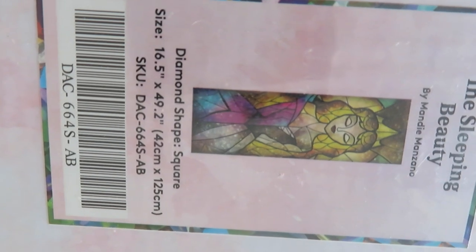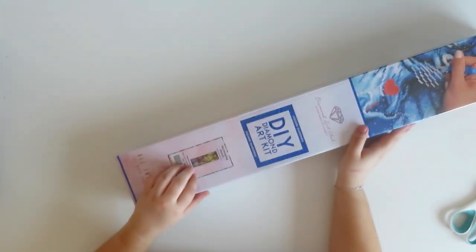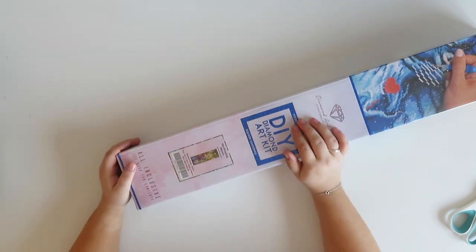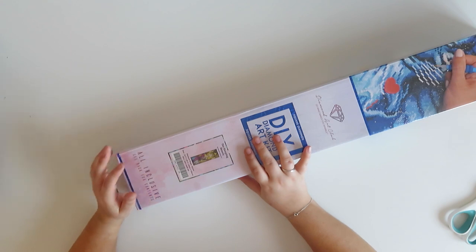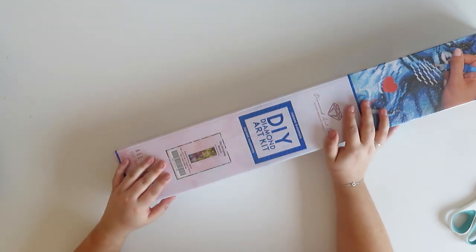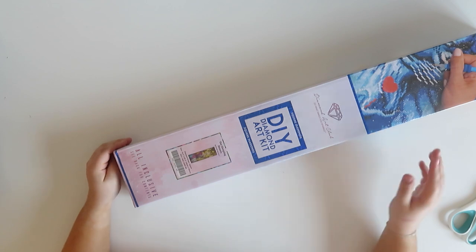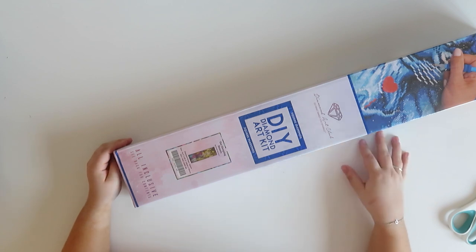I have the Sleeping Beauty! I can't believe I have it — I have wanted this one since I started diamond painting. Unfortunately when I went on DAC they still had the Fairest of the More, they still had Honor, they didn't have this one. It was on my wish list and I didn't even understand what 'final edition' meant, so I didn't know it wasn't going to be available anymore. When I found out I was gutted. I actually got it from Deborah Malcolm, who is one of the artists at DAC.